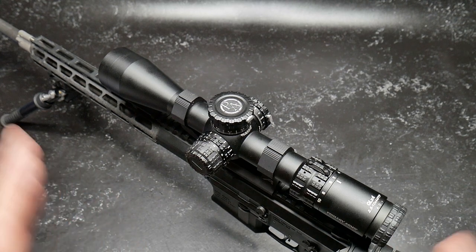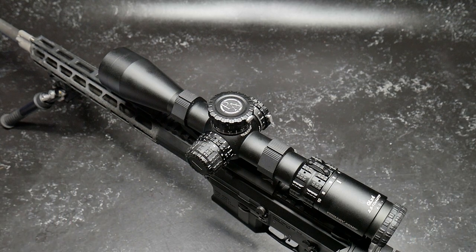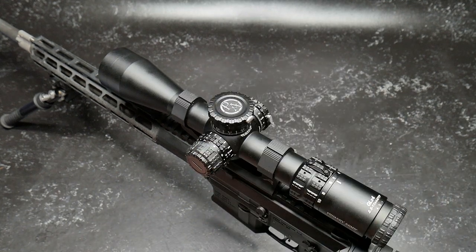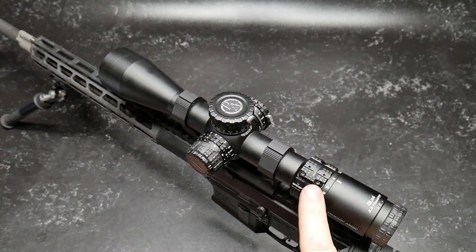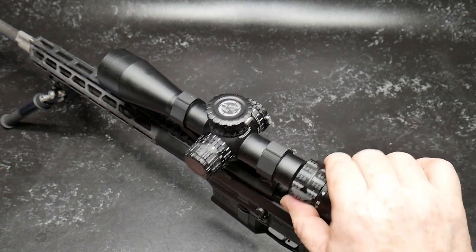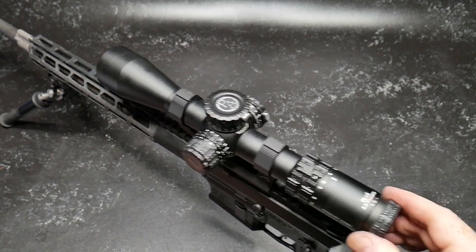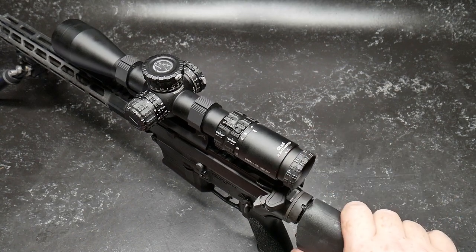We're going to go from front to rear. This thing operates just like any other scope. We're going to end up at what I call the operating center right here — the brains of the operation. You've got a zoom ring that is absolutely smooth. There's a little fin that can actually be moved over to notch areas, giving you a little bit of customization. If you spend more time on the high end, you can move that fin over there. The ocular is backed out a long way because I am half blind.